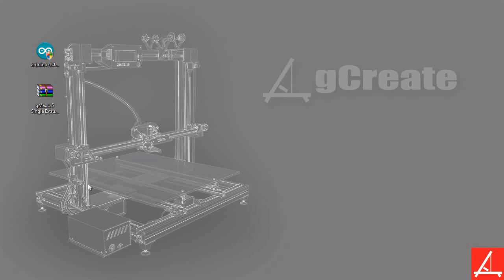First things first, you might be asking yourself: what exactly is firmware? Firmware is the program and the actual code that lives on your printer. In this case it's on an Arduino, so it actually lives on the Arduino itself, and it's what takes the commands that you send it — the G-code — and actually tells the printer how to move, how to operate, and what to heat up.